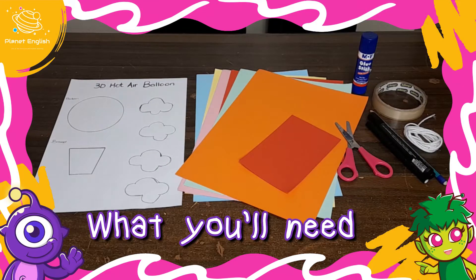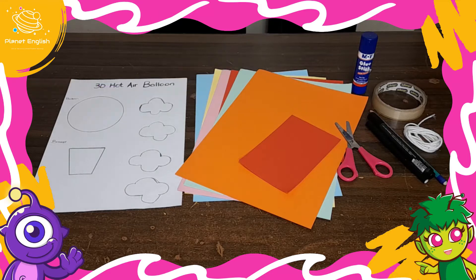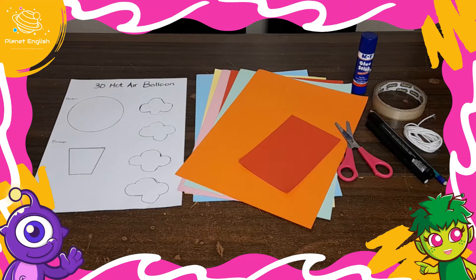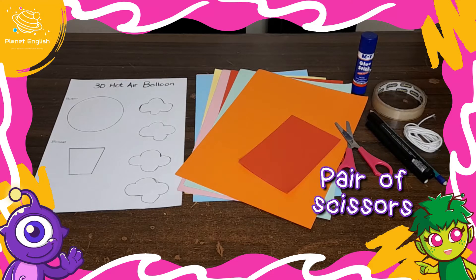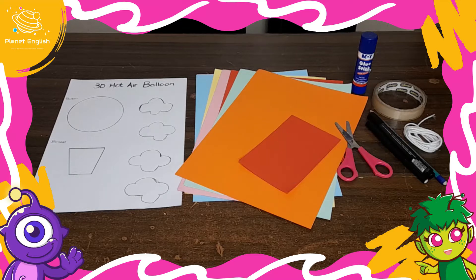For this super cool 3D hot air balloon craft you will need: a hot air balloon template (we drew ours), some colored paper, some tape, some string, a pair of scissors, a pencil and black marker, and some glue stick.